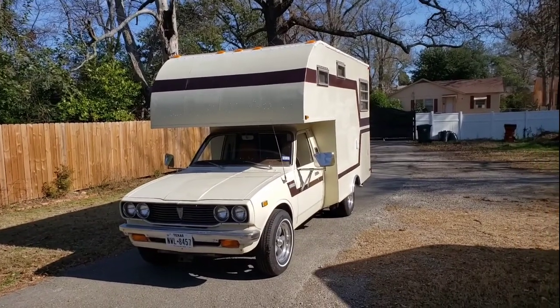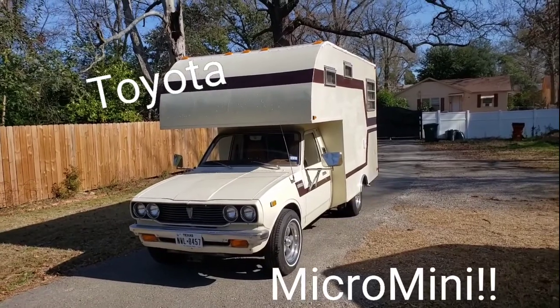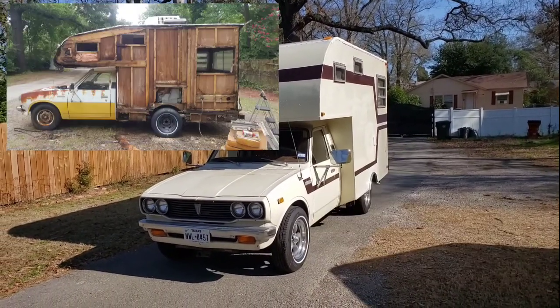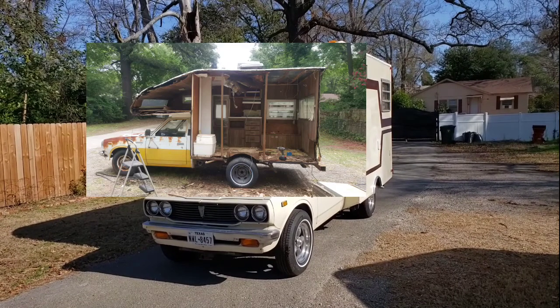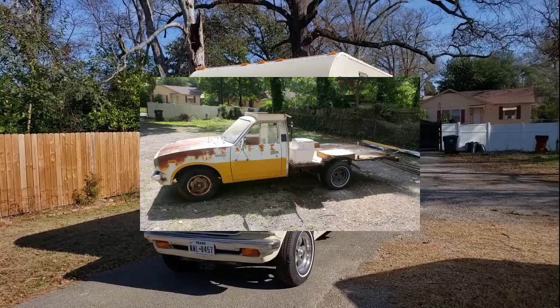What you're looking at is a 1977 Toyota Micro Mini. The RV part was originally done by Keystone, but I stripped this thing down to the chassis and built it all up new, with completion in October 2020.